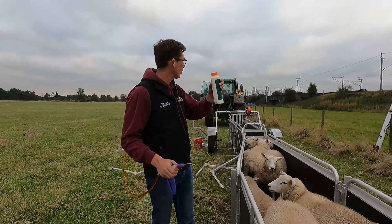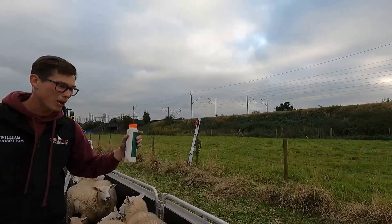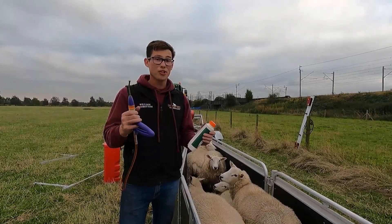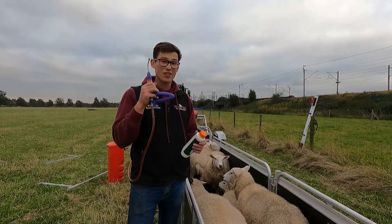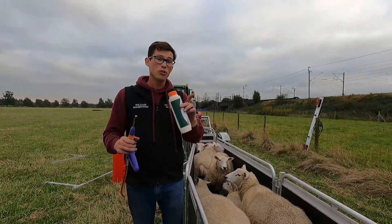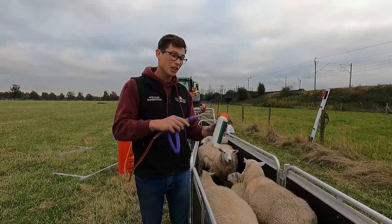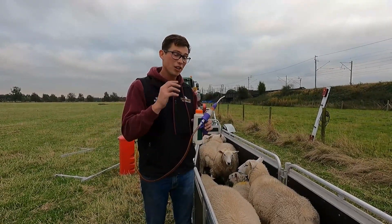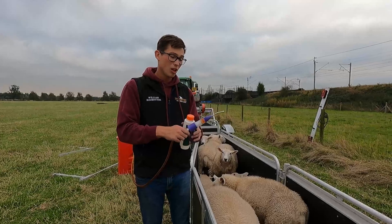We had to have a quick pause there because we had a train go past - there's a train line right by where we're doing the sheep. Back onto the wormer: this is a Group 4 wormer and these basically have no resistance to any of the worms around. They are in very odd places in the country where there is a little bit of resistance to this. The reason we're using this is to just wipe out all the worms in all the sheep. We do this once a year so that we don't build any more resistance to the other wormers. If any of these have worms that are resistant slightly to any of the other wormers, this basically kills them out and leaves worms that aren't resistant to anything.